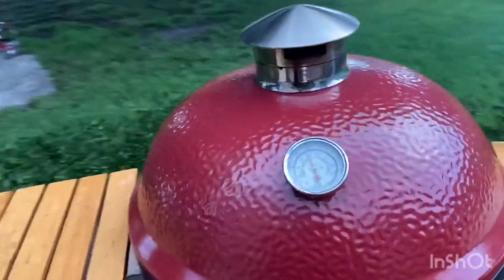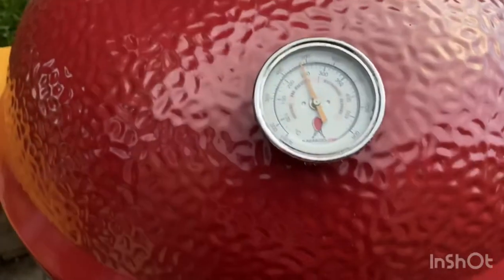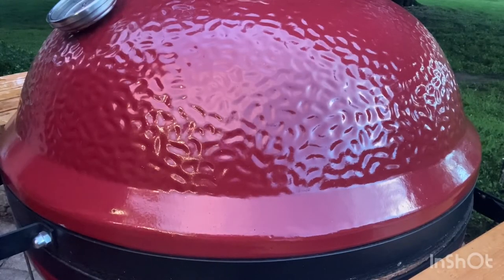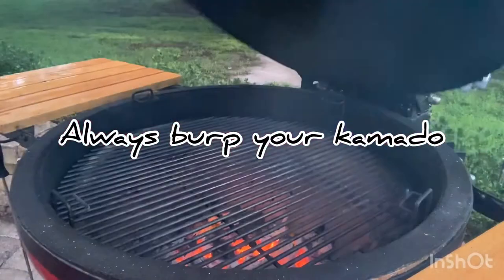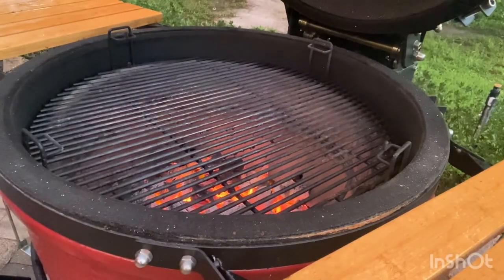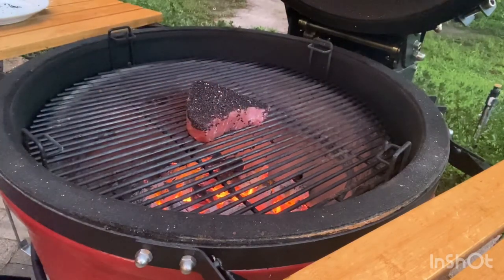It finally stopped raining here and our Kamado is creeping up towards 500 degrees — that's what we want. The Kamado Joe is over 500 degrees and that means it's time to sear this tuna steak. Alright, we're going to bring it inside the Kamado Joe. This thing is at a little over 500 degrees. We're going to go ahead and burp it here and get it opened up. If you can see down in there, there's some nice red coals, and that's exactly what we want. So we're going to go ahead and throw our tuna steak on there and let that go for about two minutes.